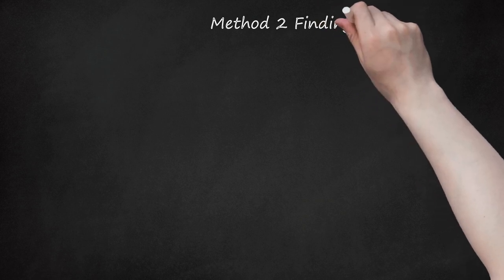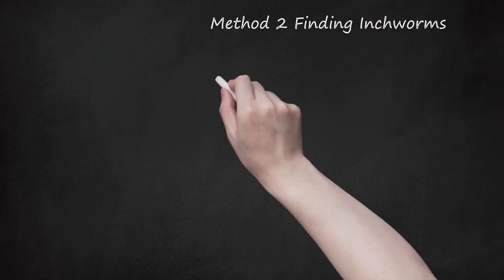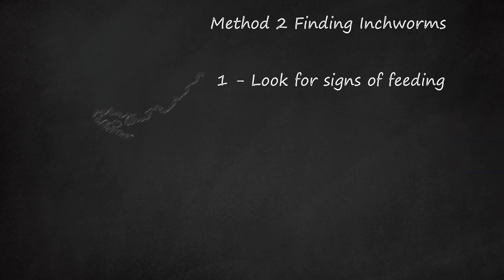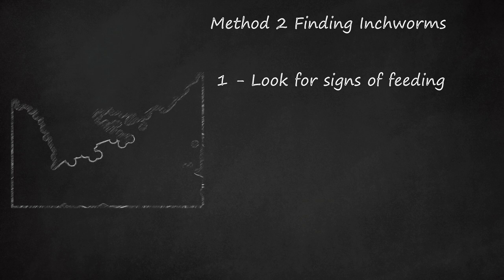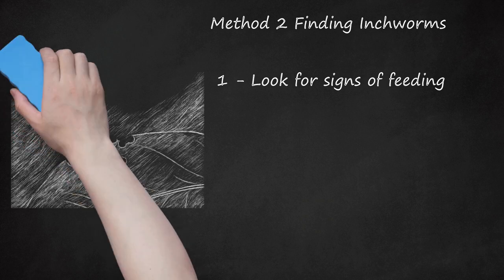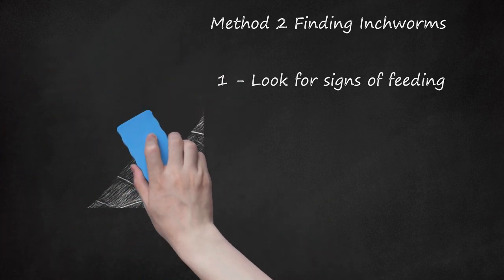Method 2: Finding Inchworms. Step 1: Look for Signs of Feeding. Check leaves of trees and plants for lots of little holes, which show where inchworms have been munching. Also look for leaves that have been stripped totally clean. They've probably moved on from that leaf by now, but this shows they're in the immediate area and will help narrow down your search. Since you're probably searching during the spring, plants and trees may still be blossoming. If so, you can also check the buds for signs of munching, since inchworms will eat those too.